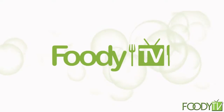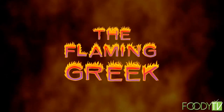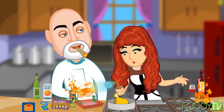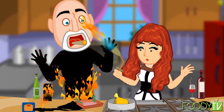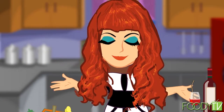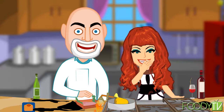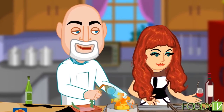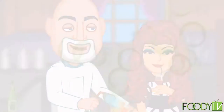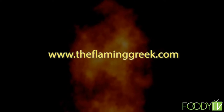Welcome to the Flaming Greek, the hottest cooking show on the planet. Watch the hilarious duo cooking up adventure with the help of the torch. Watch the Flaming Greek and Cammie on Foodie TV, www.theflaminggreek.com.